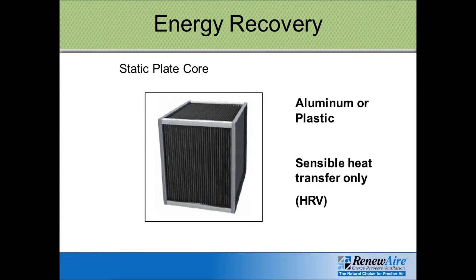Another method used for energy recovery ventilation is called a static plate core. There are a lot of products on the market, especially for the residential market, that use aluminum or plastic for the core. This will transfer sensible heat from one airstream to the other, but no moisture is able to transfer, so you don't get any latent heat transfer with this type of core.